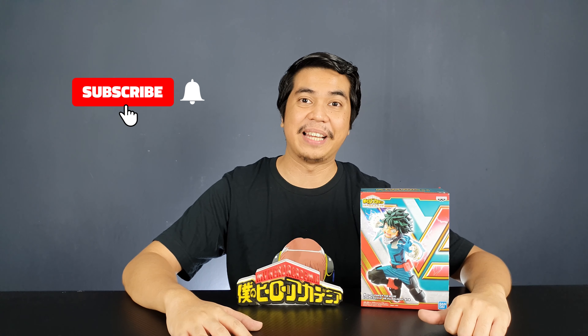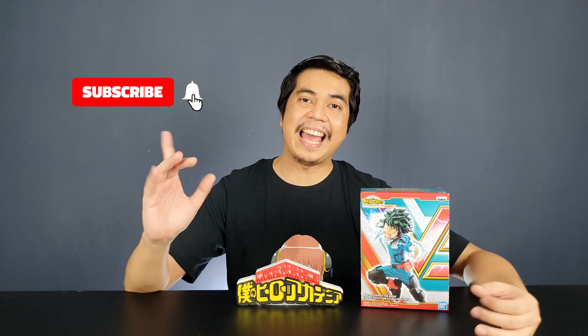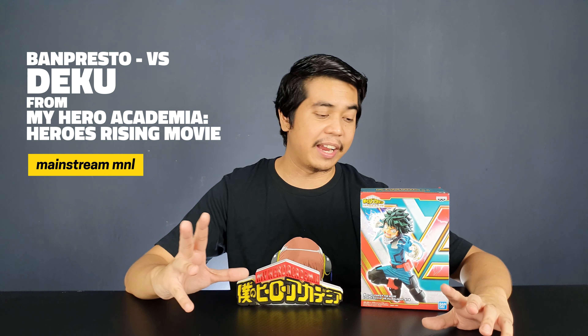Hey guys, I'm David and welcome to Out of Box Collector where we unbox and review different kinds of collectibles. Today I have another Band Pesta figure to review for you guys. This is from the My Hero Academia Heroes Rising movie, but I haven't seen the movie yet, so I actually don't know what they look like. Anyway, this is the Deco figure.